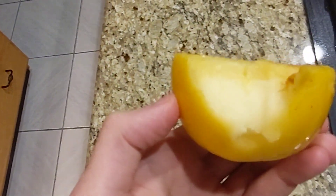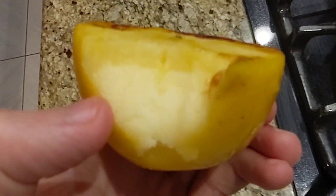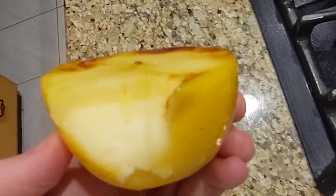It actually tastes pretty good now. But if I were to cook it all the way down — see, it's still frozen right there — but this top part's really good, actually.